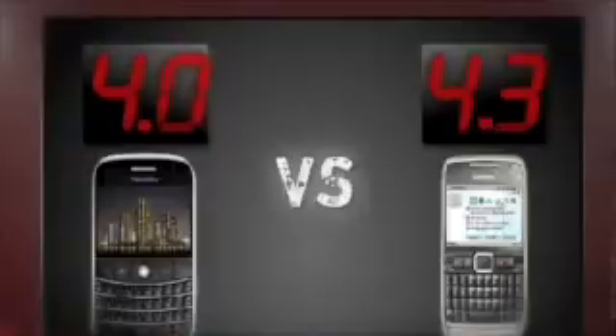Hey guys, Brian Tong here, and if you're looking to see the top dogs in tech face off, then you need to watch CNET's Prize Fight. We'll throw touchscreen phones in the ring, reignite the console wars, battle web browsers, and more. You can find it all at CNET.com/prizefight — I'll see you there!